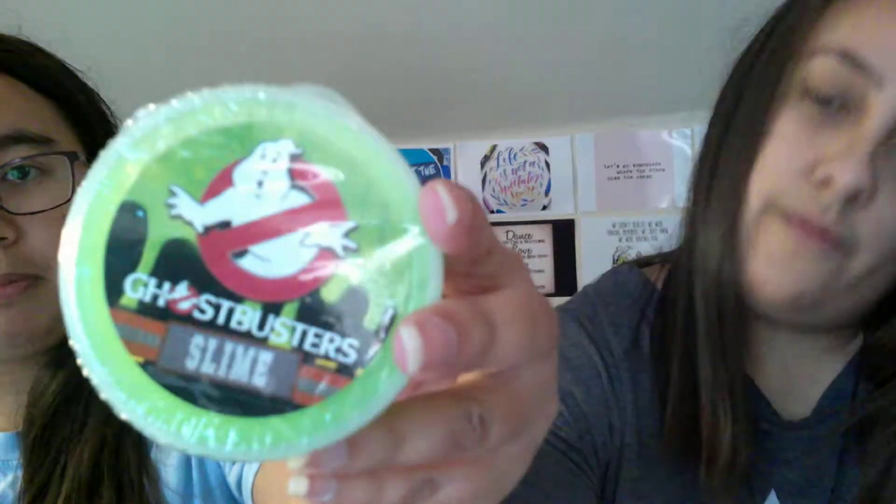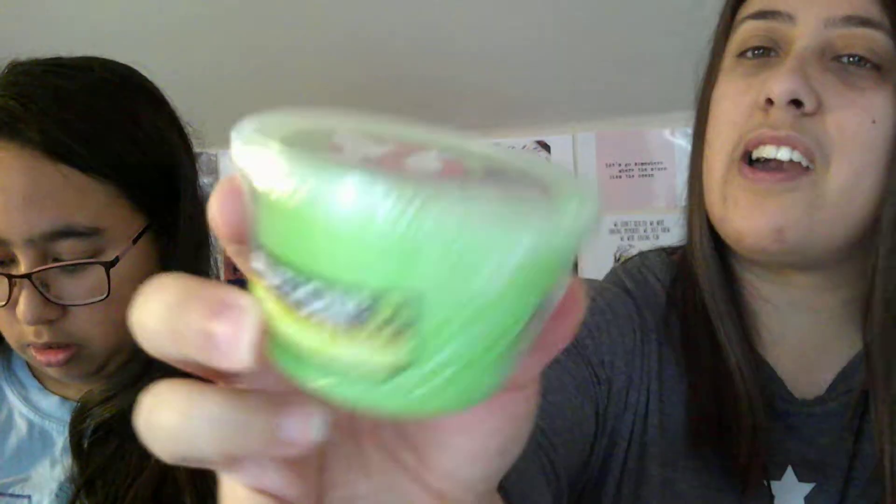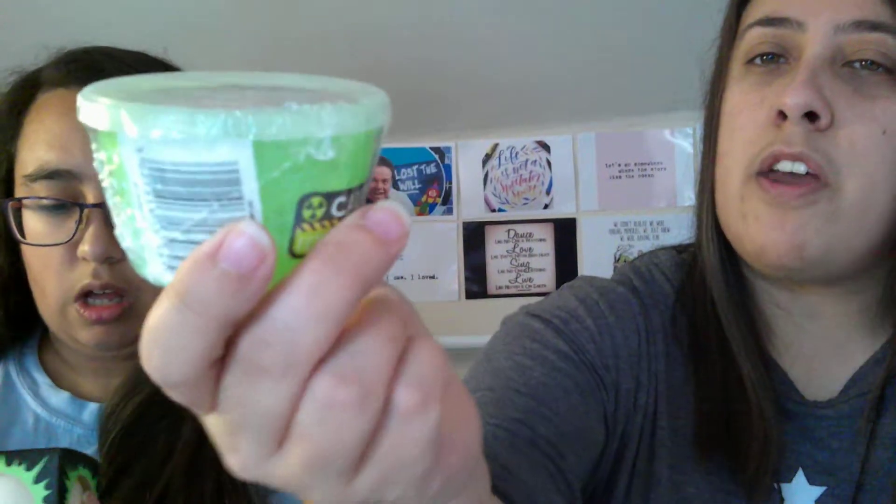I've got the slime. I'm more of a putty than a slime kind of a girl. Ghostbusters! I wonder if this actually glows in the dark, because it's that kind of glowy kind of colour. I've got a glow in the dark neato. I love the neatos, by the way. There are different colours and sizes — smaller ones and really big ones as well. I really want to get a bigger one. I've seen a big pink one or a big blue one. But these are amazing — they're like a stress ball. Incredible.